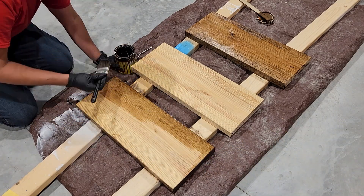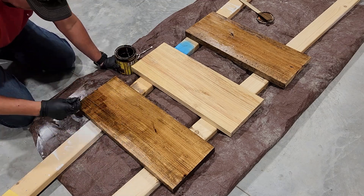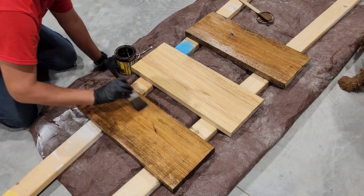Next, we're going to go ahead and stain our shelves. Since we're going for that rustic farmhouse look, we're not going to worry about sanding these down first. We're going to go ahead and stain them just as they are.